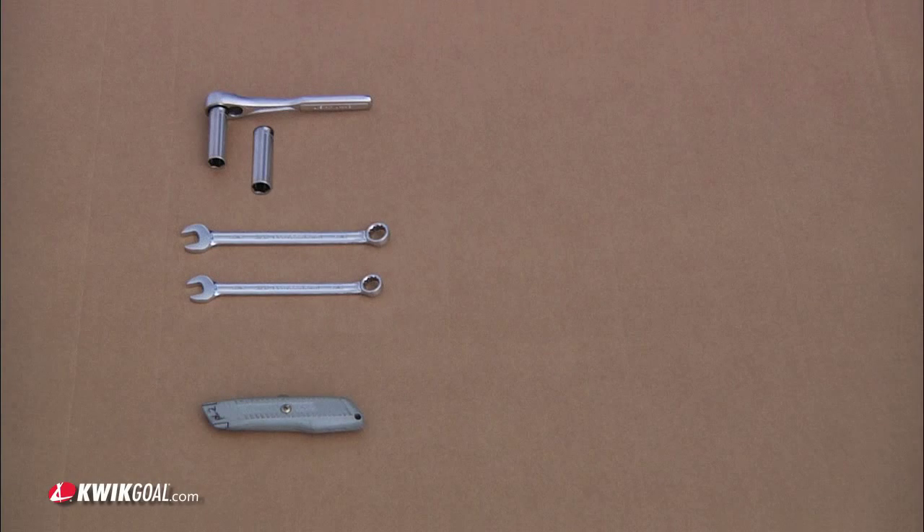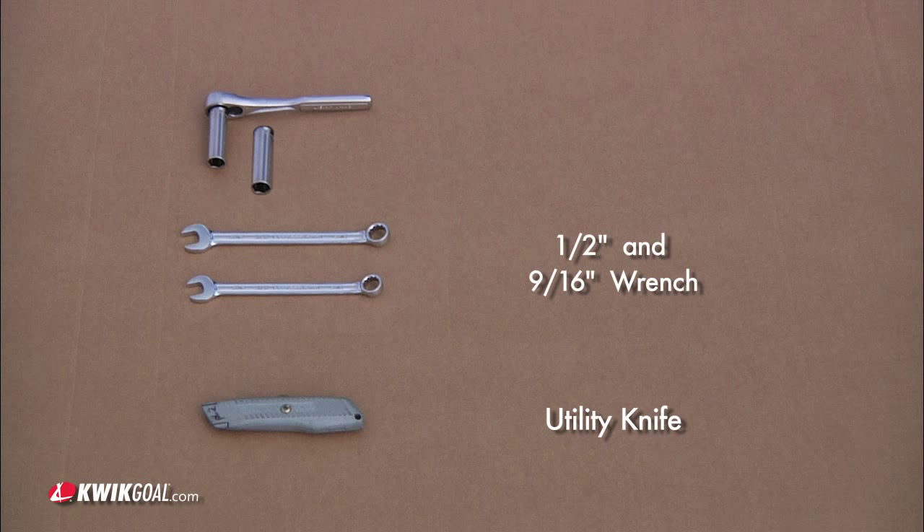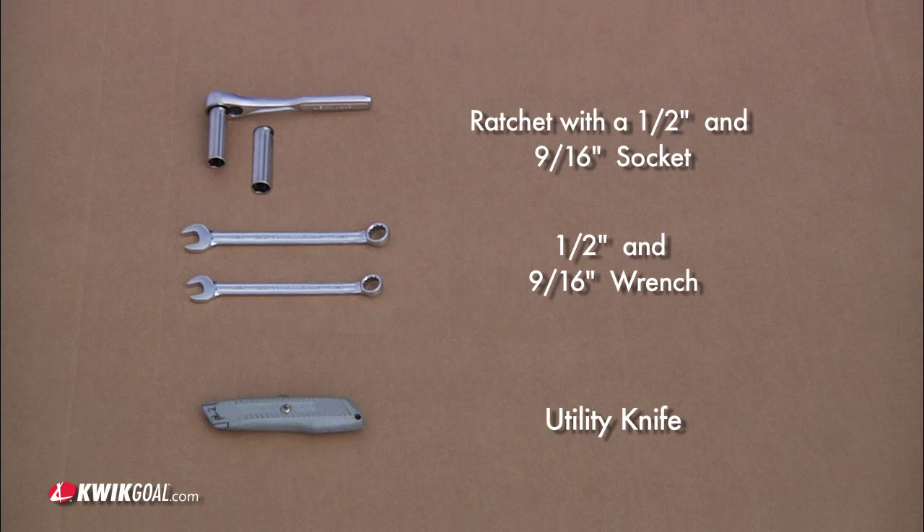The tools needed to complete assembly are a utility knife, a 9/16th inch wrench, a half inch wrench, and a ratchet with a half inch and a 9/16th inch socket.